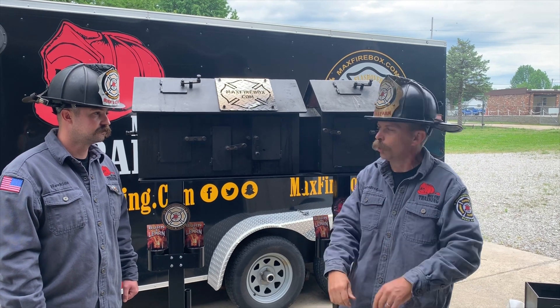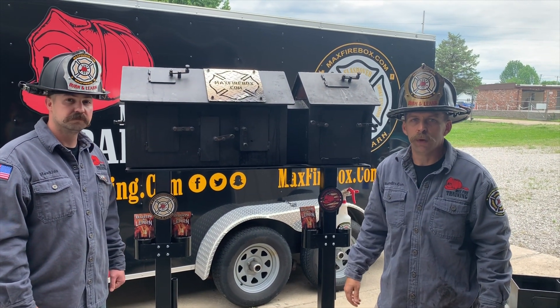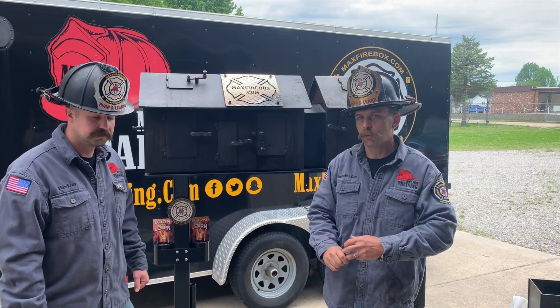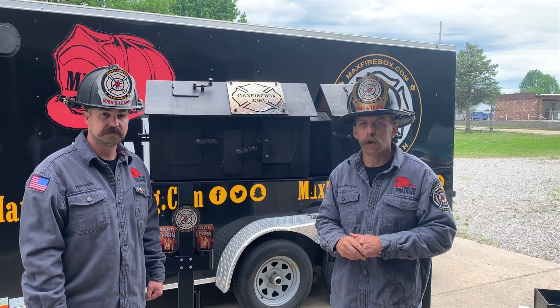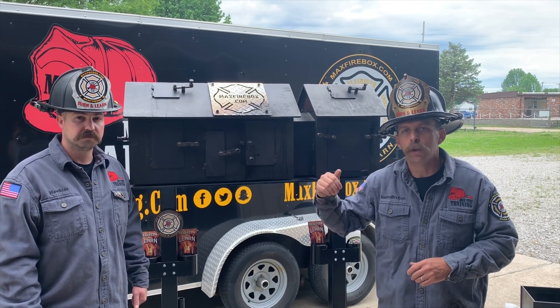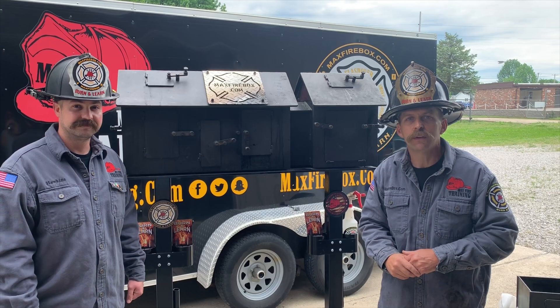We have our Phase 1 unit and Phase 2, and we want to share our Max Firebox Phase 2 with you today. We'll have multiple videos out on YouTube, Facebook, and Instagram. Please keep checking us out. We appreciate your support and look forward to bringing this to your department for fire behavior and thermal imaging training. Thank you all, and we greatly appreciate you checking us out. Take care.